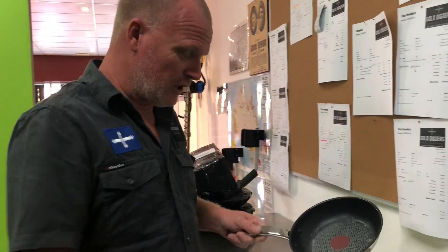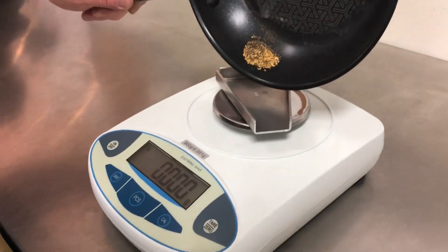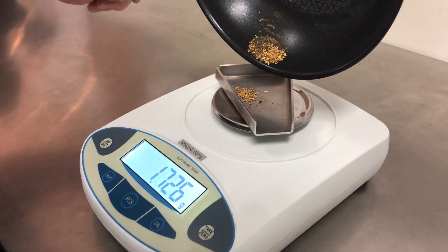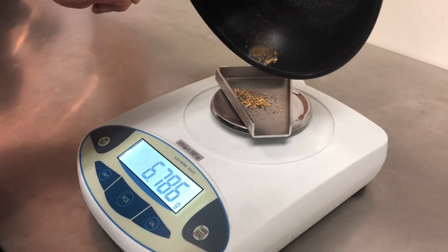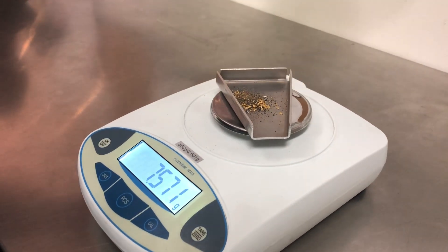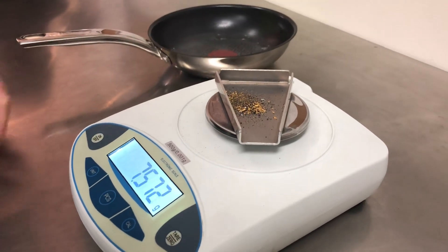So what we'll do is just get a shot of the screen here. There's not a lot here, guys, but we'll see how much there is. There's a little bit of black sand in it, so it won't be totally clean — but there we go, probably seven grams in there because there's still a little bit of black sand.